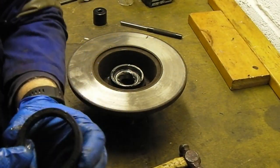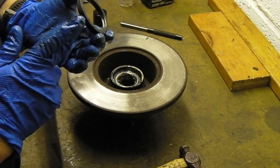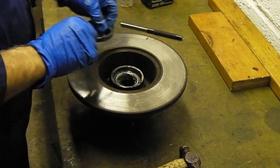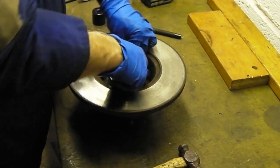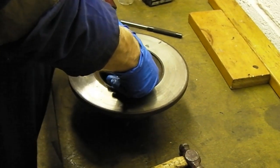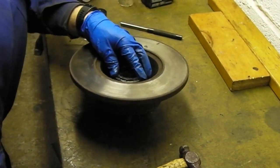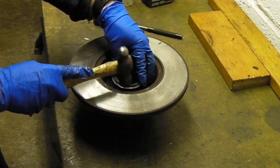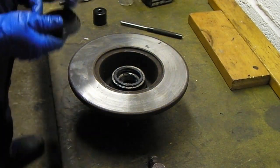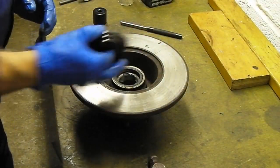Then we've got the seal, which just goes in the back. The flat face will be facing outwards as we look at it. Put a little bit of grease on just to lubricate that inner face. It might go in by hand or might need a tap. This one's going in a bit cockeyed — might need to give it a little tap on that side to get it started. That went down perfect — flush.